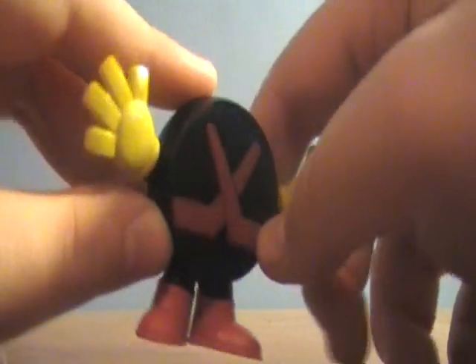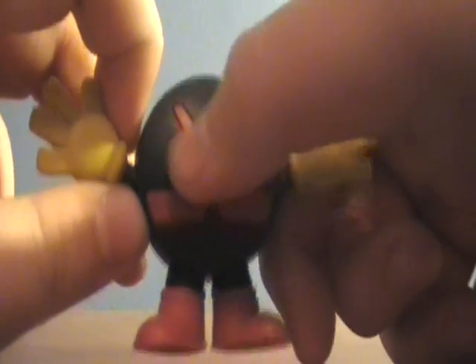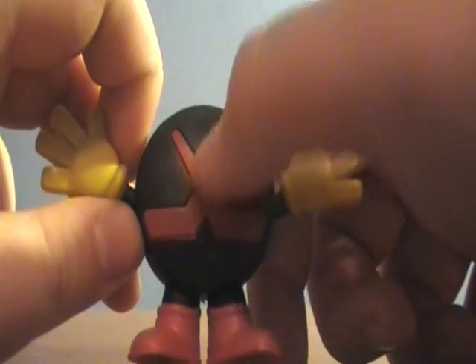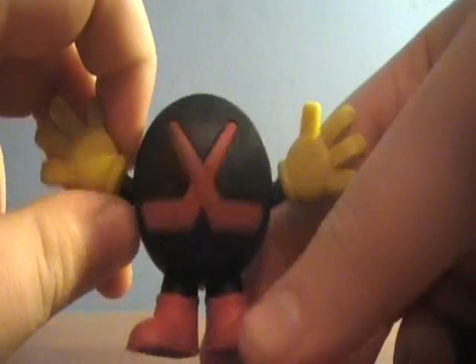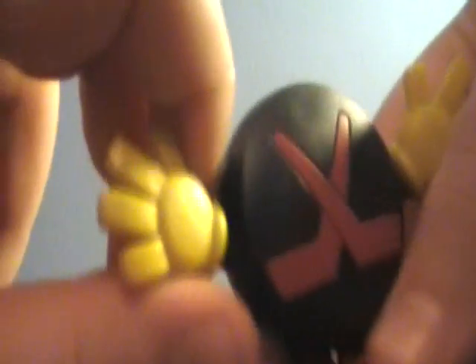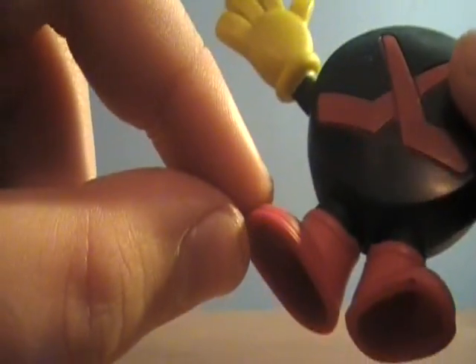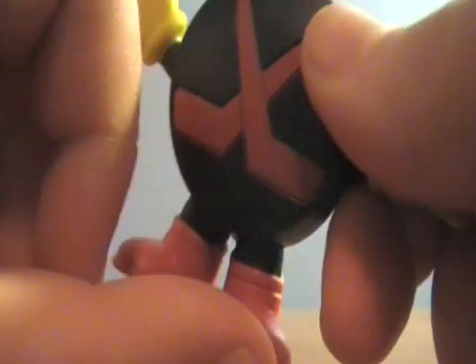The design on him is really, really nice. I like how they have the two hockey sticks crossed, which is really nice and very authentic. He has his yellow gloves on, which are really nice, and he has on his little red shoes, or boots.